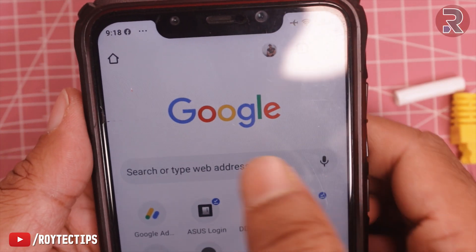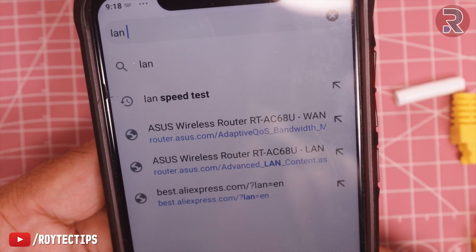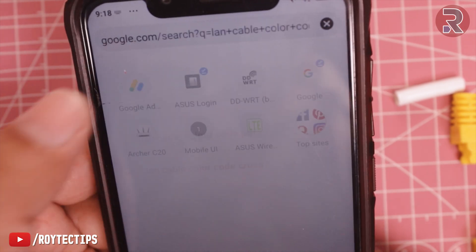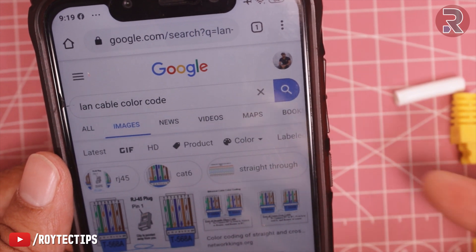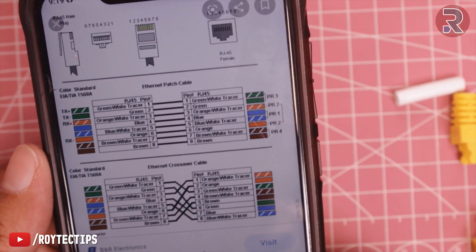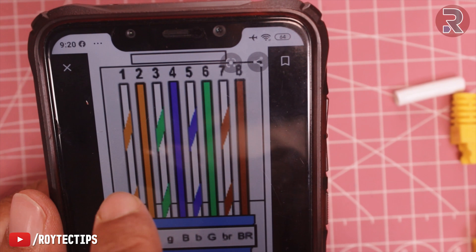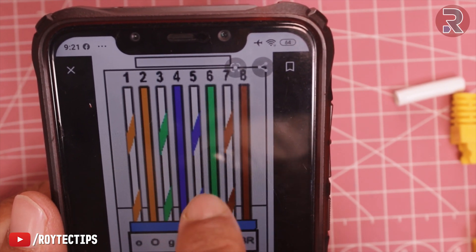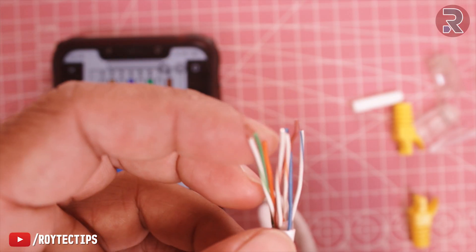Next, take your phone and open your browser — you can also do this on your PC. Search for 'patch cable' or 'LAN cable color code'. There are two types of Ethernet cable: one is a straight cable and another is a crossover cable. We'll make a straight cable, so we'll follow this color code: white-orange, orange, white-green, blue, white-blue, green, white-brown, brown. This is the color code — let's arrange all of the cables.